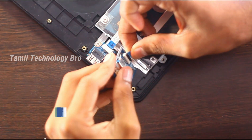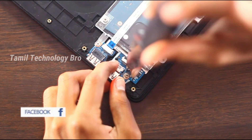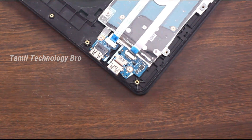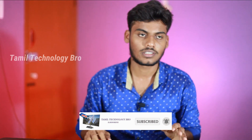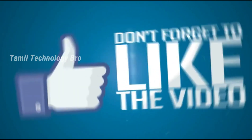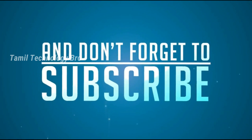The setup is removed — remove it and check it out if you like. Share and subscribe, thank you for the video. I'll see you in the next video.